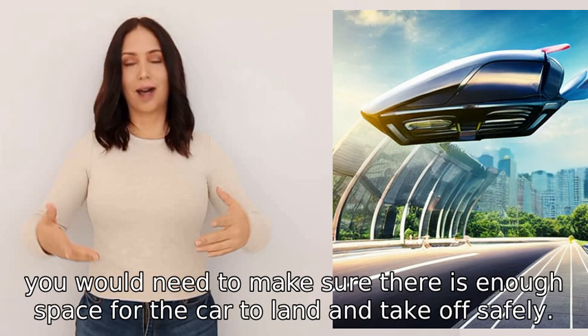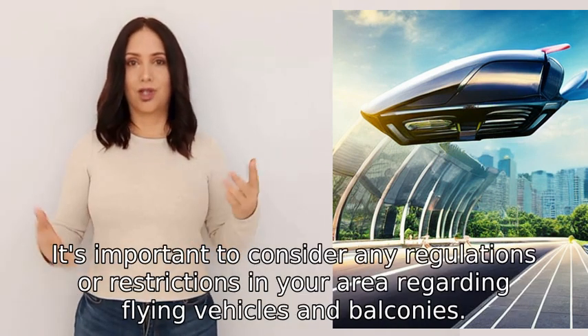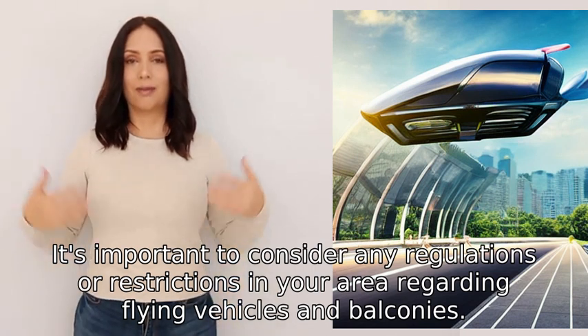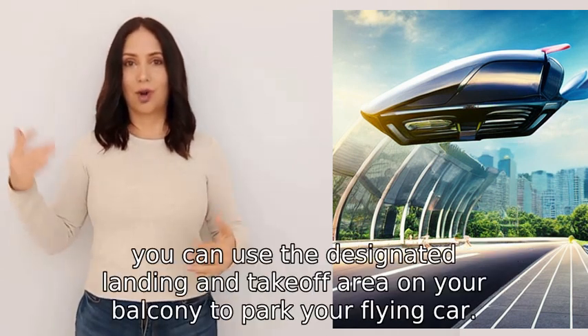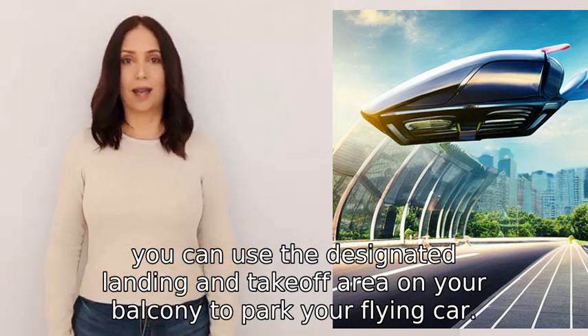It's important to consider any regulations or restrictions in your area regarding flying vehicles and balconies. If all is in order, you can use the designated landing and takeoff area on your balcony to park your flying car.